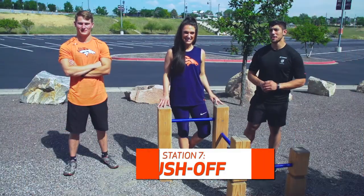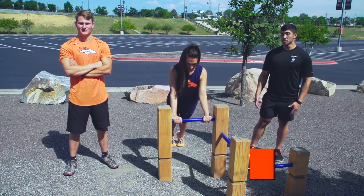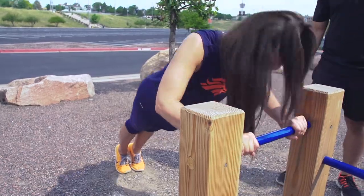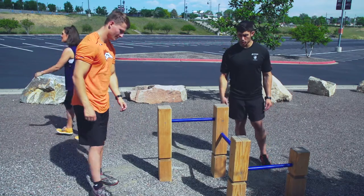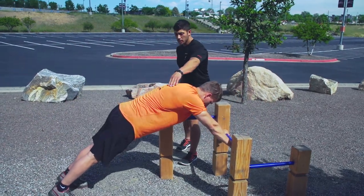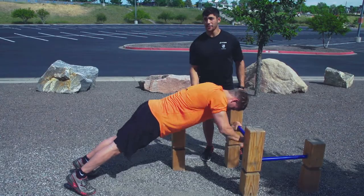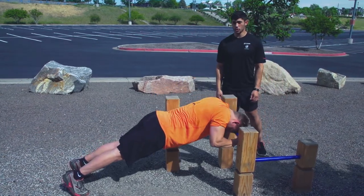I'm here at the push off station with Ally and John. What Ally is going to do is walk her feet back and bring the bar to her chest as a tricep push up. If she wants to make it more difficult, she'll walk her feet even further back, up on those toes, and bring her forehead to the bar. John is going to demonstrate on a lower bar, walking his feet back nice and flat, pinching shoulder blades and bringing his forehead to the bar. Make sure not to dip your chin, keeping your back flat the whole time. This exercise is primarily focused on strengthening your core, triceps, and shoulders.